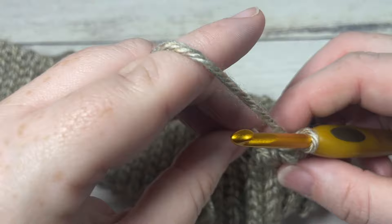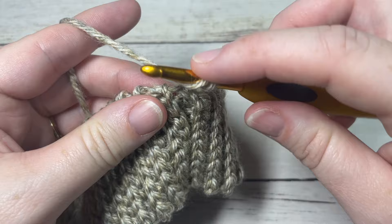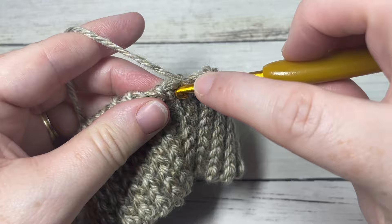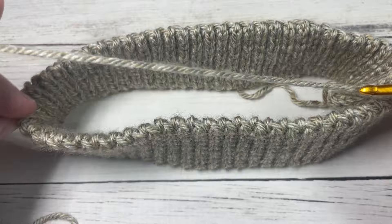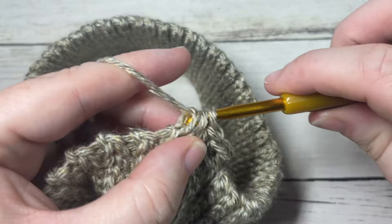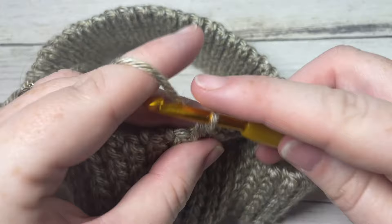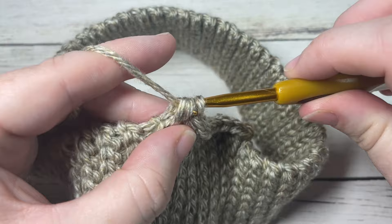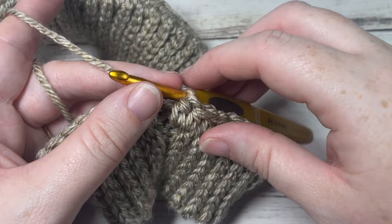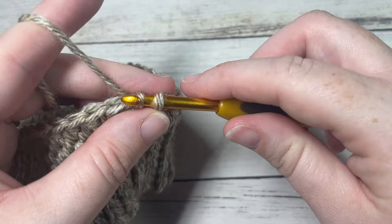We're now going to work around the rough edge of the brim, continuing in rounds. Chain one and work 80 half double crochet stitches evenly all the way around. If you mark it halfway around you'll want 40 and then 40, just spread out fairly evenly. If you'd like to change the size of your beanie, you simply need an even number of stitches. Once you've worked 80 half double crochets around, join with a slip stitch into the top of your first stitch.